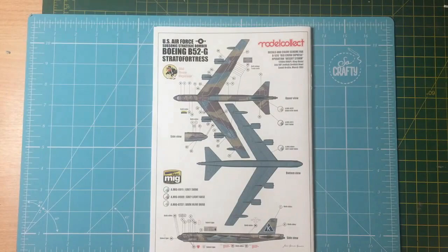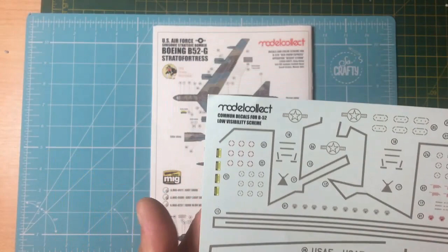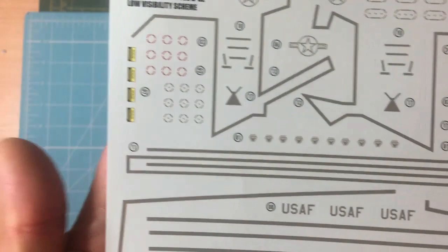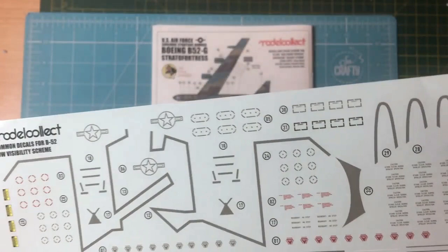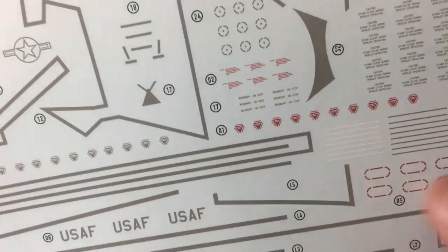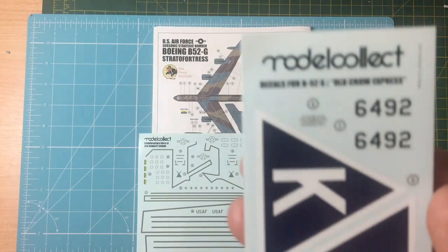The Model Collect decals look very nice - I've never used them yet so I don't know what they're like to apply, but they look fairly thin with not much carrier film and they're all in register. Not sure if the gray for walkways is the right shade - it might appear lighter than the green. But it's all there and readable, with good stencil detail in the 70-second area, including all the warning shapes.